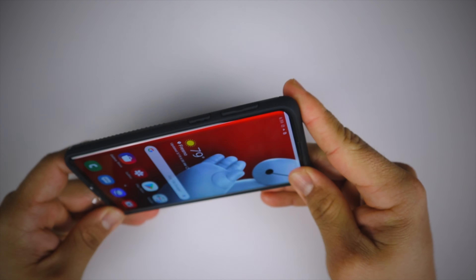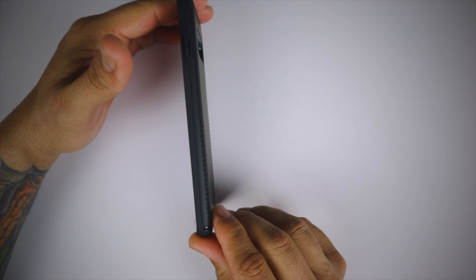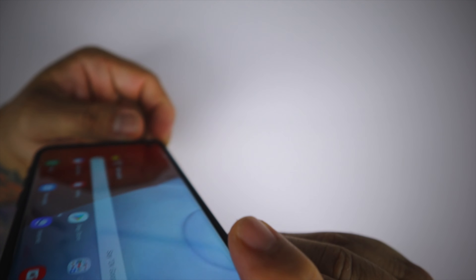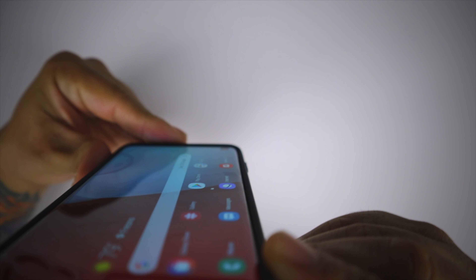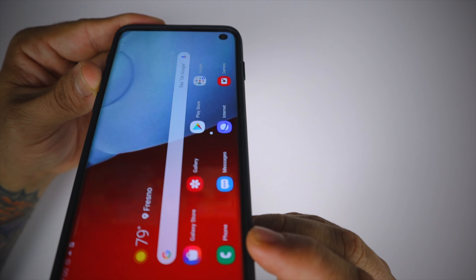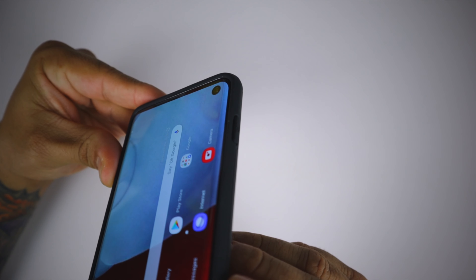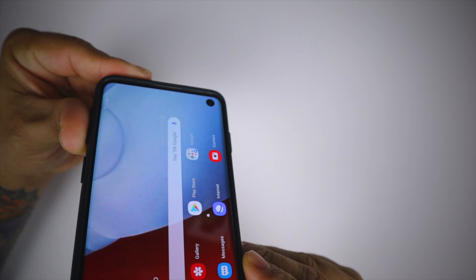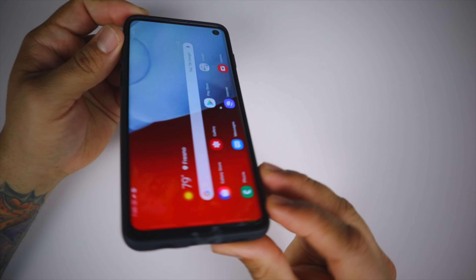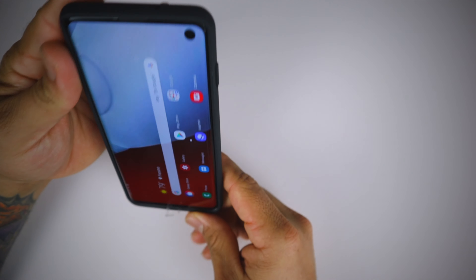Let's place the phone inside the case — very nice and snug, doesn't add too much bulk for the protection it gives. There's decent lip protection around the screen edge on the front. The edges are a little thin on protection but it will protect if the phone falls at a weird angle. The top and bottom lips are the biggest.